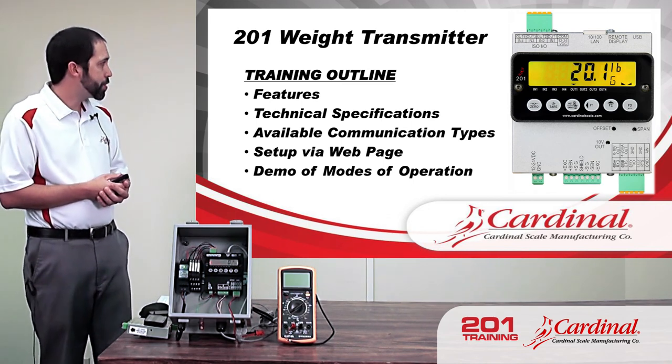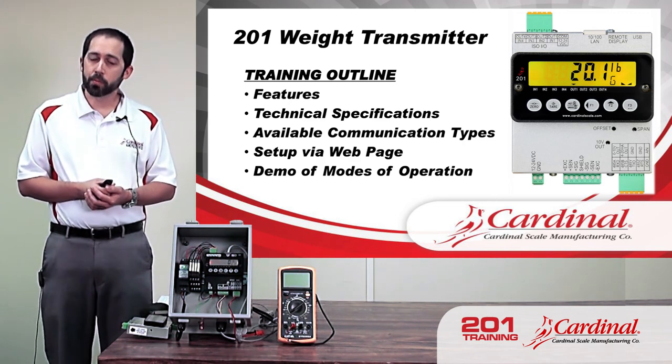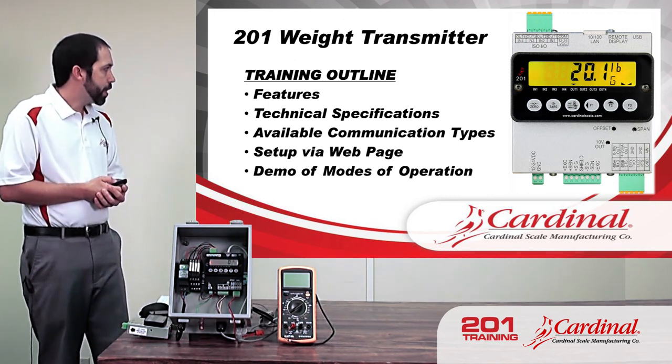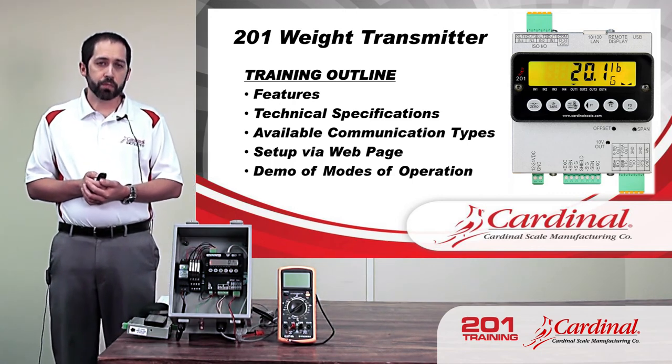We're going to go through some technical specifications and the available communication types — there are several, so we'll be spending a fair amount of time there. We're going to do some setup via the webpage, which is a really nice feature. And we're going to see a little bit of a demo of a couple of the modes of operation of the 201.